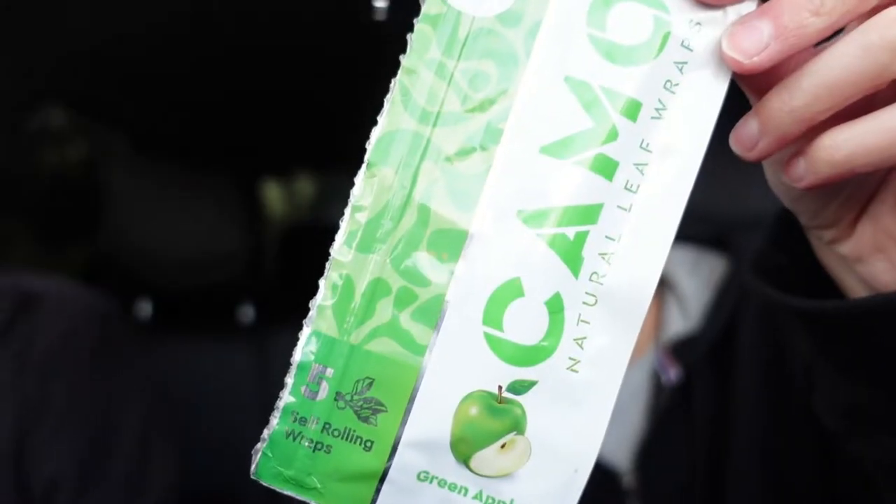Yo, what's up, all my fellow stoners and potheads — this is Belle, aka BlazitBelle, and we're back with another video. Today's video is going to be about my favorite kind of wrap, and this is an amazing blunt alternative. I know that blunts are not that good for you, and a lot of people realize that, which is why people smoke joints or hemp wraps — but this wrap is even better than those because it hits exactly like a blunt. So let's dive right into it, showing off them Camo Wraps.